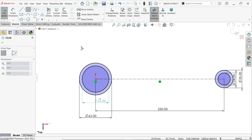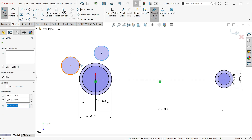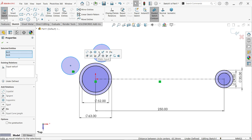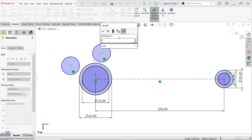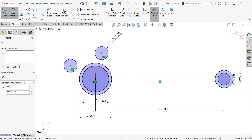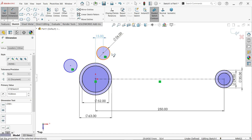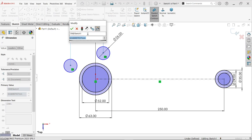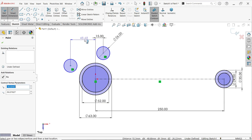Activate the circle tool and draw small circles. Due to the many circles, we'll use the circle tool to create our geometry. Select these two, hold Shift and select the other two, apply Equal, then Smart Dimension — the radius is 13mm, so the diameter is 26mm. Now assign distances: 15mm from the origin for the first, and 40mm from the circle origin point for the second.